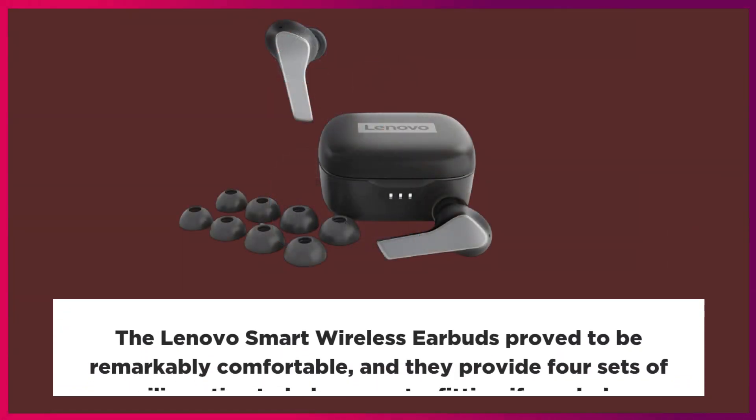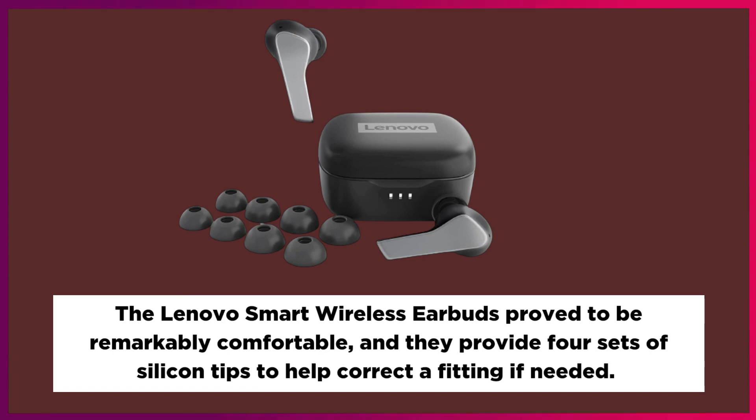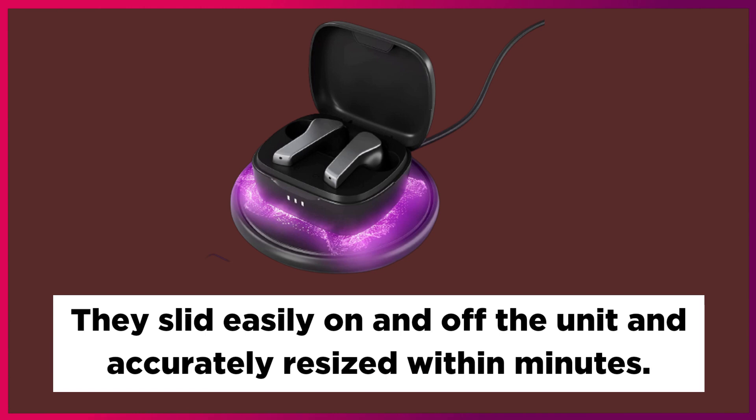The Lenovo Smart Wireless Earbuds proved to be remarkably comfortable, and they provide four sets of silicone tips to help correct the fitting if needed. They slid easily on and off the unit and accurately resized within minutes.